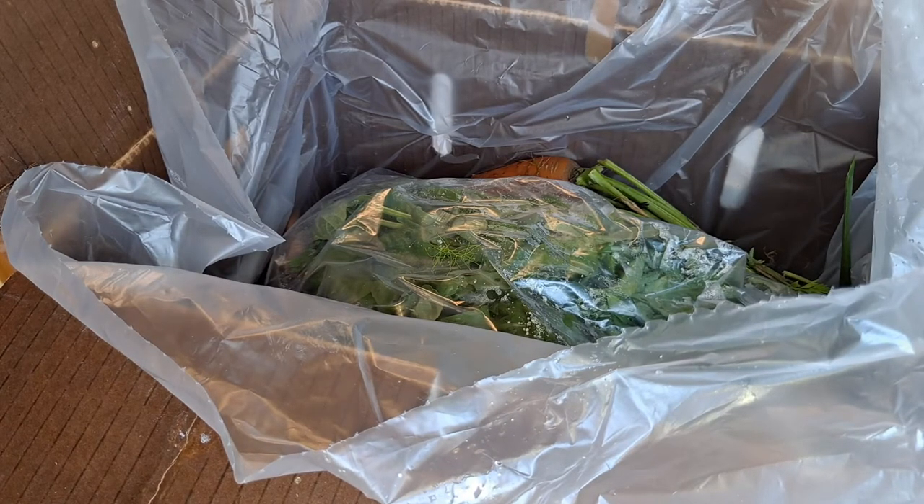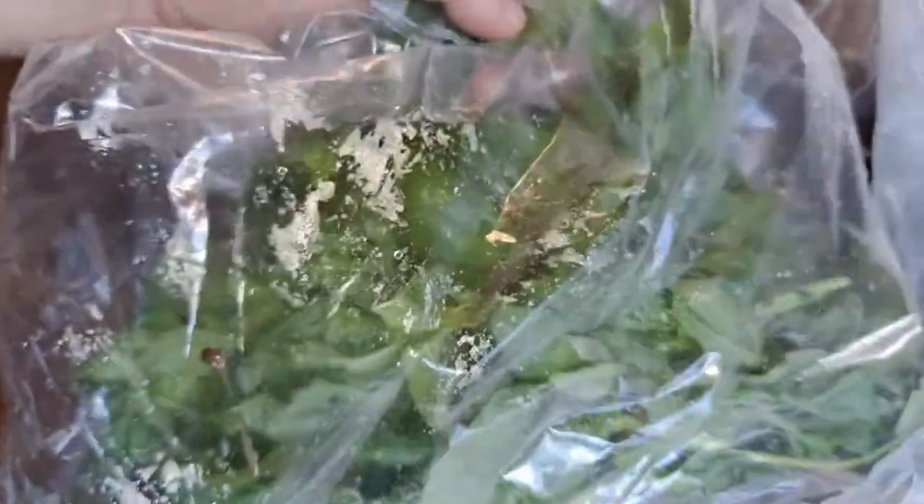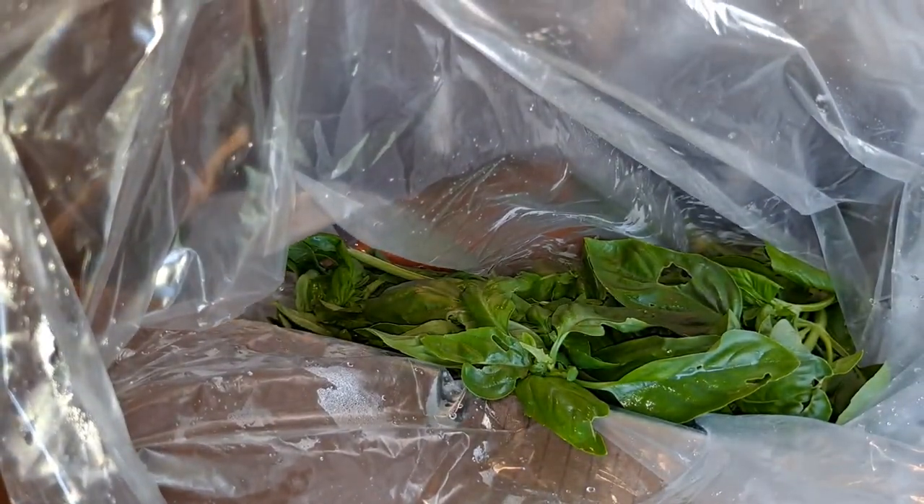Looks like I got a couple of farmer's choices - that must be what the zucchinis are. I don't remember ordering that. Oh my gosh, they gave me a mountain of basil - a mountain, man. As soon as you open that bag, my whole kitchen reeks of basil, which ain't necessarily bad.